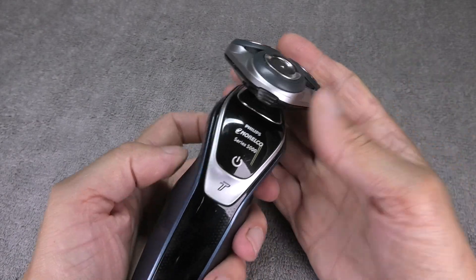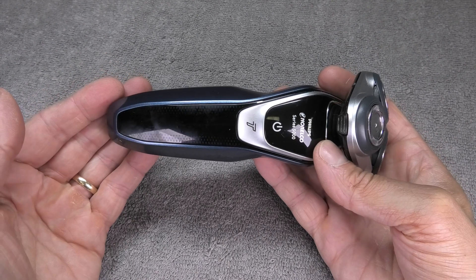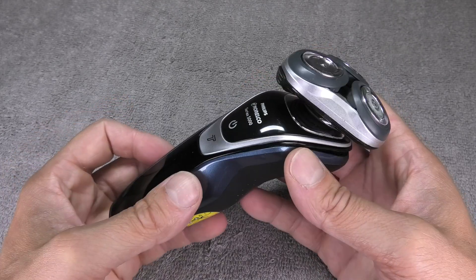Hey guys, I have here my Philips Norelco electric shaver. This is the 3000 series. In this video I want to show you how to replace the battery once it doesn't work so well anymore.